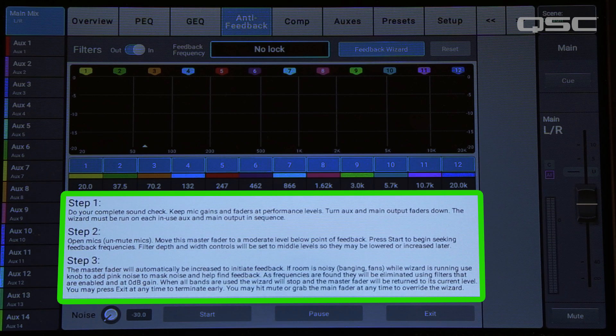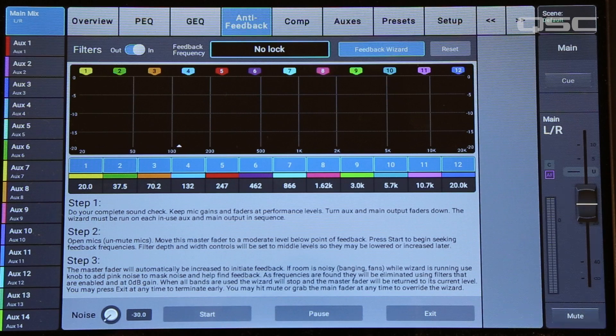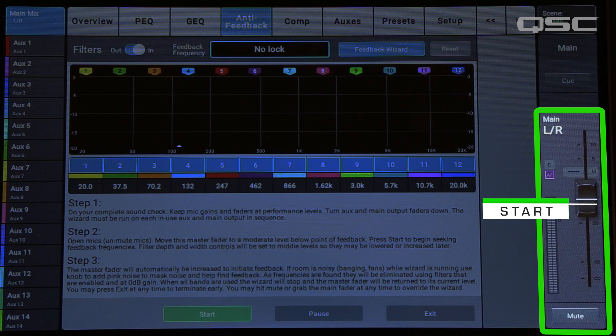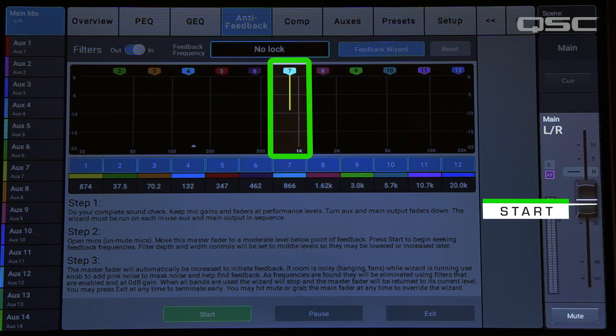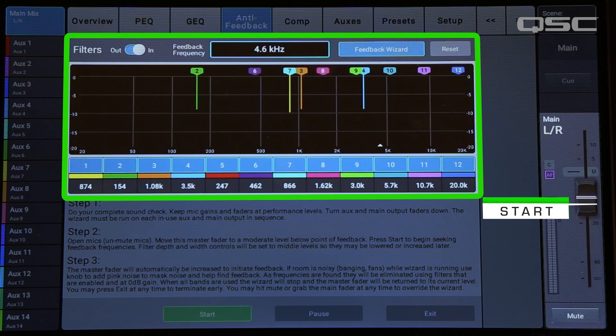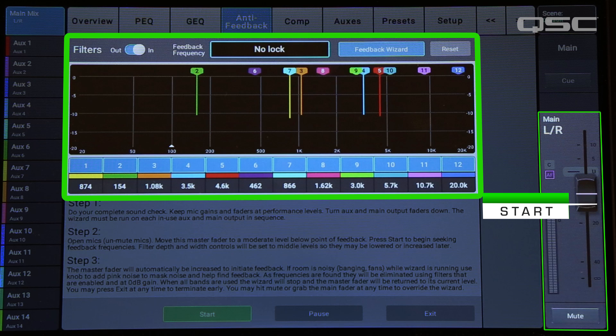The feedback wizard automates the very same process that an experienced operator would use to get maximum gain before feedback. Read and follow these instructions, then press start. You'll notice that the fader begins to creep up on its own. As the gain increases, the first feedback frequency rears its ugly head. This window will display the frequency of the feedback, and the wizard will apply a filter. If the frequency starts taking off too much, the wizard will bring the fader down, just like an experienced sound engineer would.